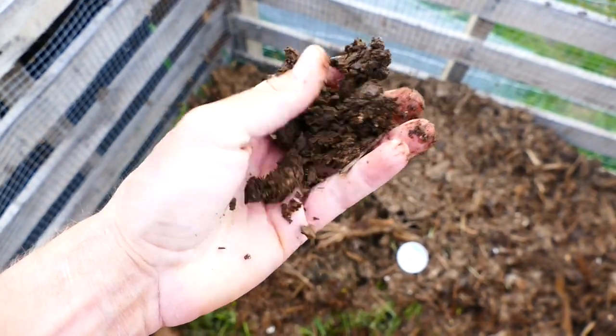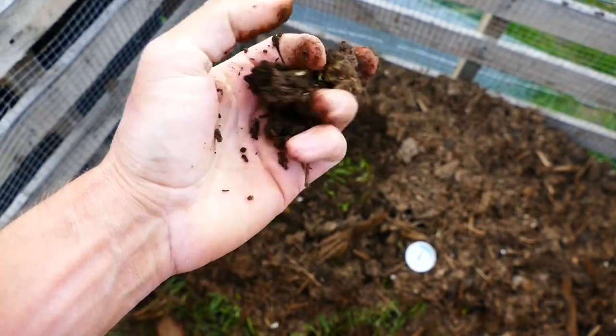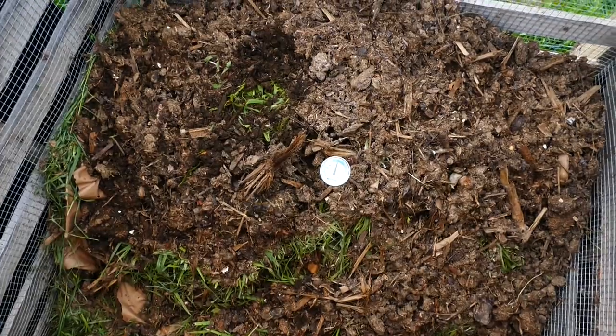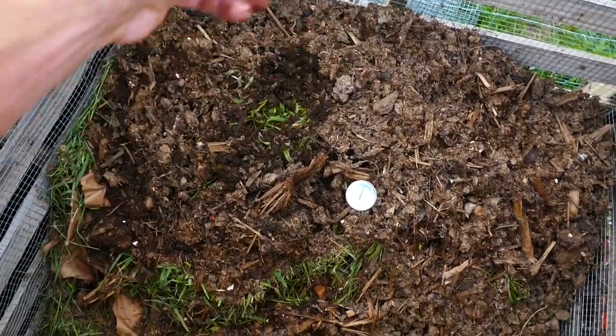Yeah, it is pretty close to finished. I wanted it to get real hot and fully cook and finish quick, but it smells good — basically like nothing, like soil. So it's close enough to done. I'm just going to let it finish out and hopefully it'll be done another month or two, ready for the spring and summer season. Make sure to subscribe, like the video, give us a big thumbs up. Thanks for watching and we'll see you next time.